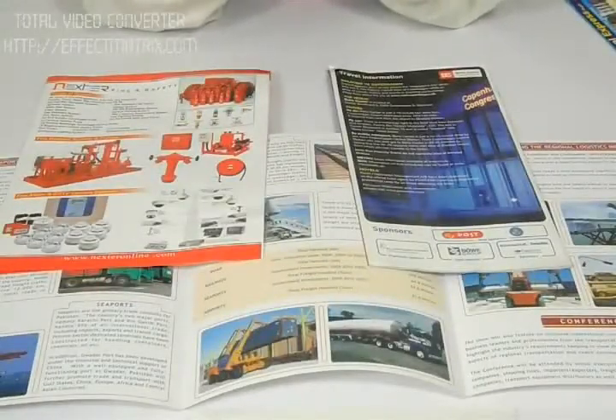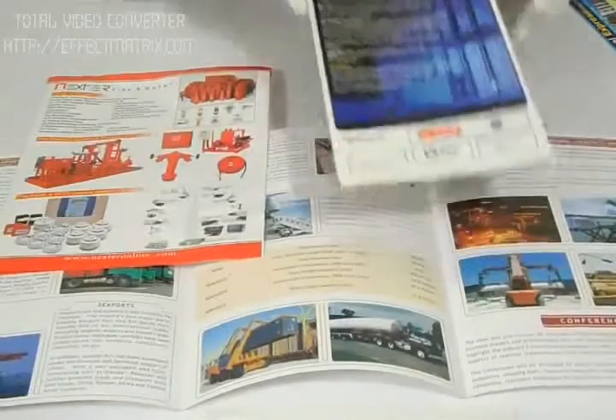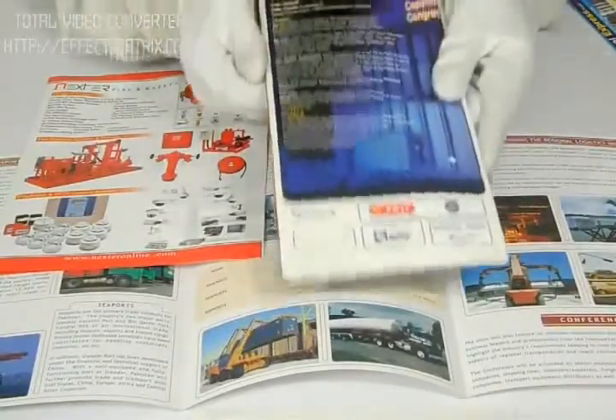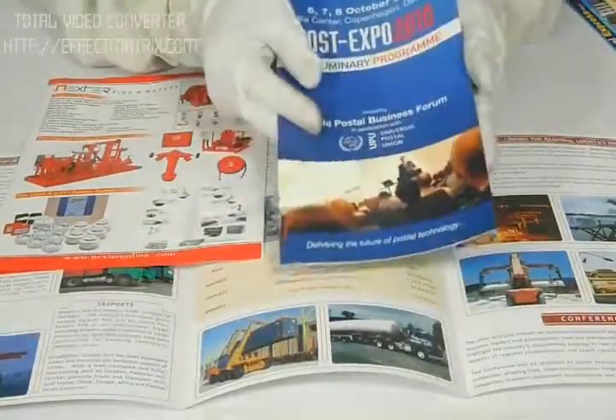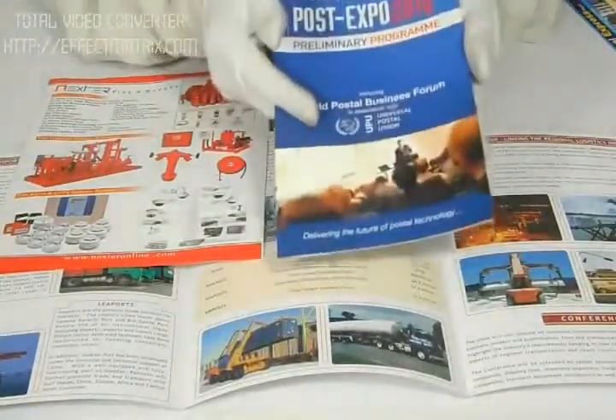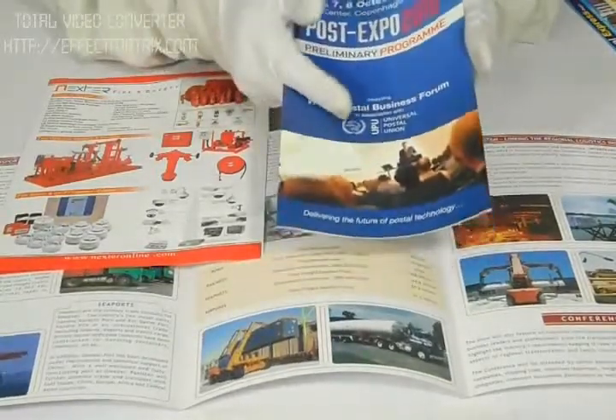Thank you for visiting us. This is a video about brochures. Right now we are talking about an 8.5 by 14 size brochure, but you can have it in any custom size you like. The standard material for printing is 70 lb or 12pt paper, gloss or matte — it's your own choice.